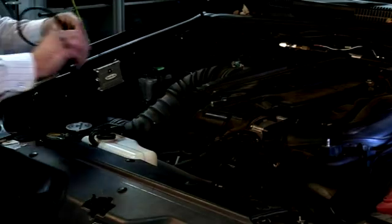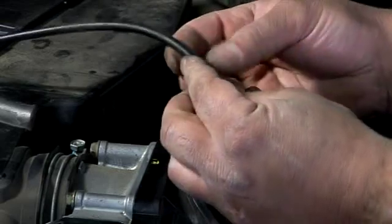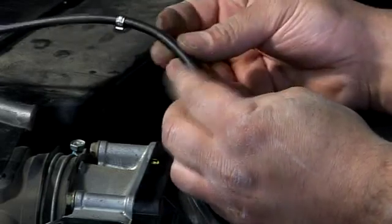Then run the oil feeder hose from the bottle to the connector. Connect the supplied clip to hold the hose in place.